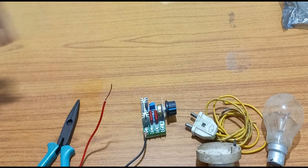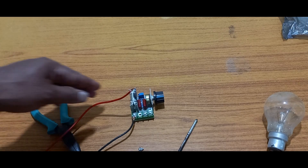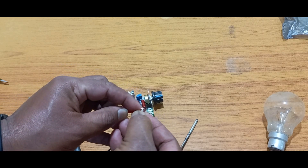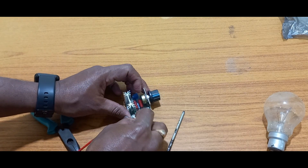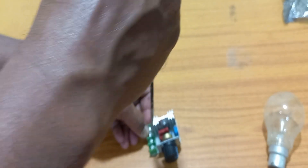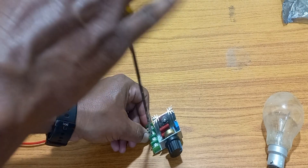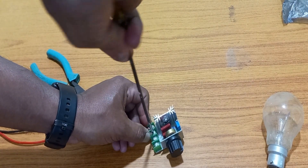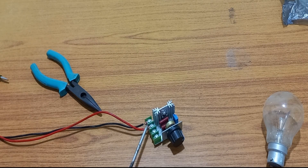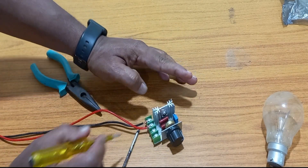Once you pull it down, it is very secure. The red wire also follows the same procedure. You insert this one first, insert it, then fix it, insert it, and tighten it gently. Observe: the phase and neutral should not touch each other. It is very important — short circuit is a danger.